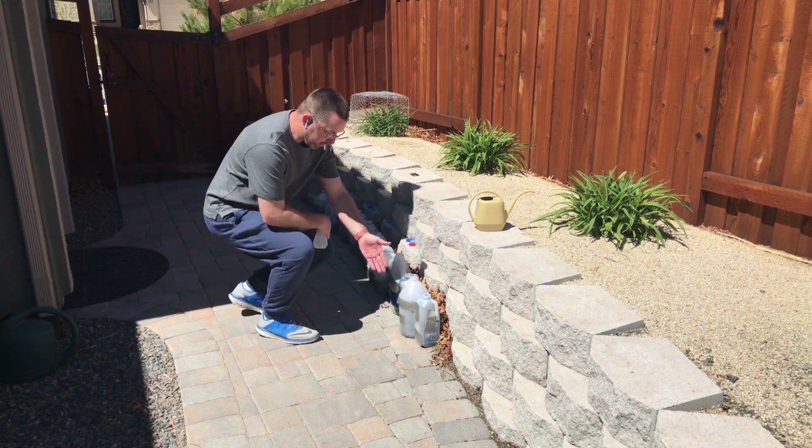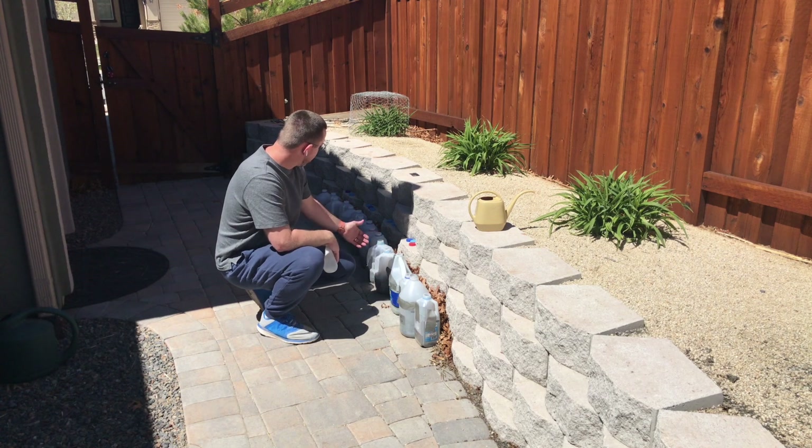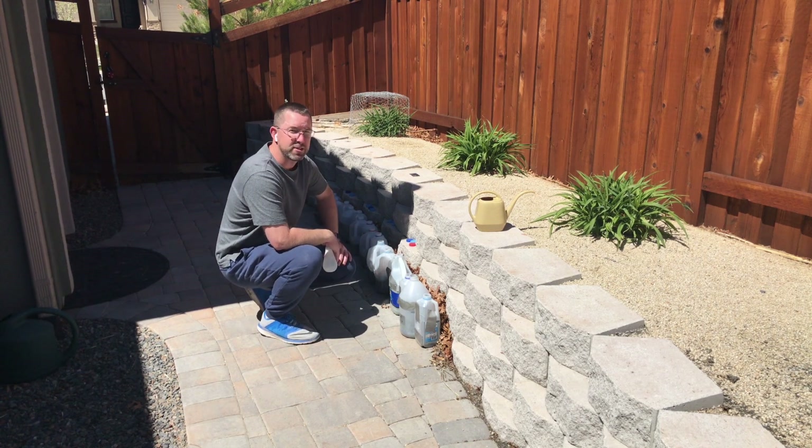Right now I just watered Hall's Milkweed and Spider Milkweed, but I also have everything from Aquatic Milkweed to Zizote's Milkweed — the A to Z of milkweed seeds.